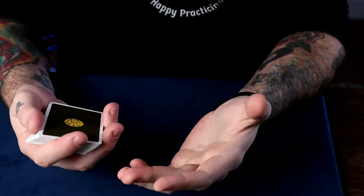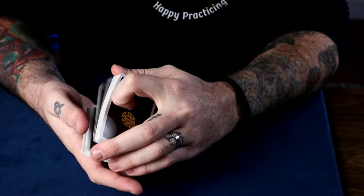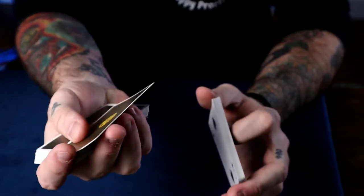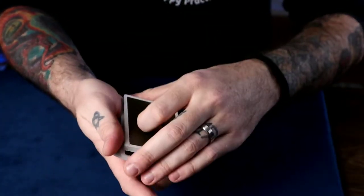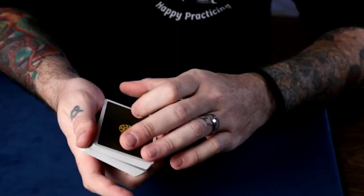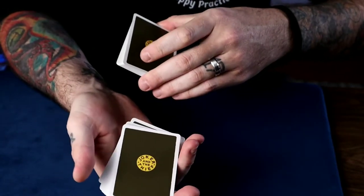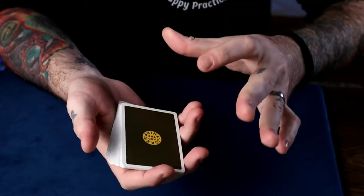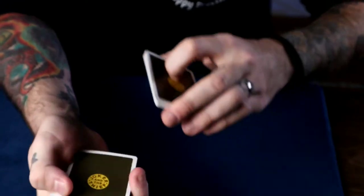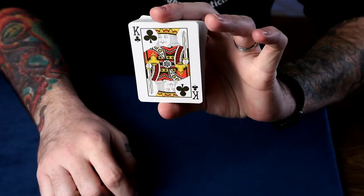The same thing can be applied if you want to control to the bottom — just reverse the actions. In this case we have the five of clubs selected; keep a break below it as you close up. Just reverse the action: do the swivel cut first so their card is already on the bottom, and then just do a swing cut. At full speed, you have a card picked, cut it a little deeper, and then it's on the bottom.